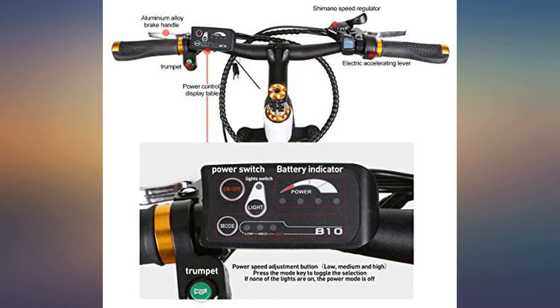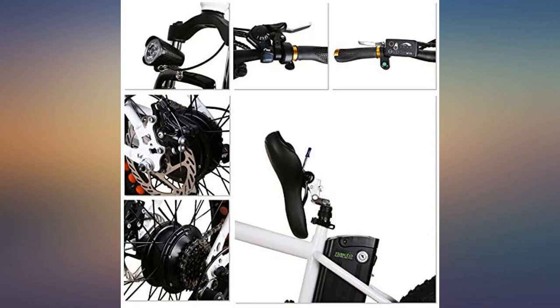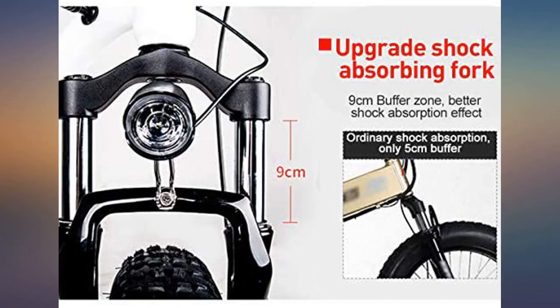The fat tires work great on dirt trails. If I raise the seat to the top position, the bike will accommodate a 6 feet 2 inches, 205 pounds adult, albeit not comfortably for long rides.